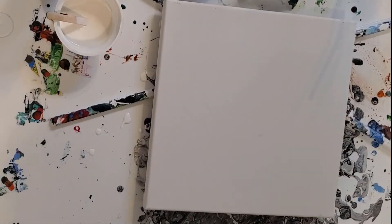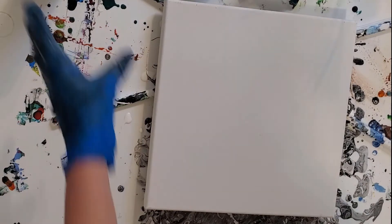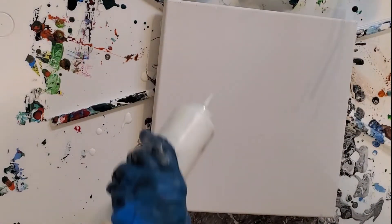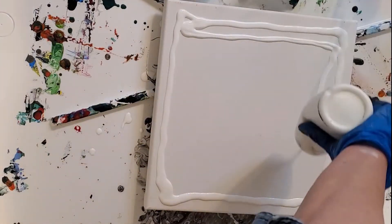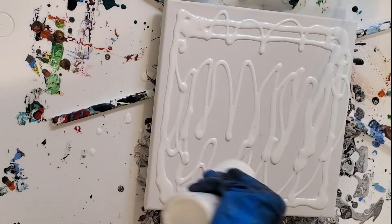Hey everybody, this is Kristen from Christopia Studios. I decided I wanted to do a short series of monochrome pours. I just want to see about having a monochrome background — maybe to make a wintry scene or a barnscape of some kind. This particular one I want to be a winter scene in the background because I intend to embellish it with a wintry creature. So come along with me.